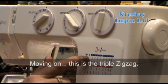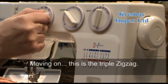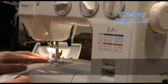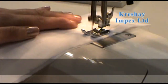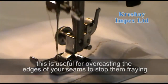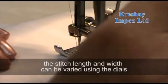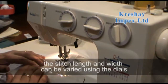Moving on from the zigzag, we'll do the triple zigzag stitch. This is useful for overcasting the edges of your seams to stop them fraying. The stitch length and width can be varied using your dials.